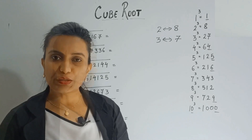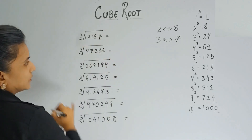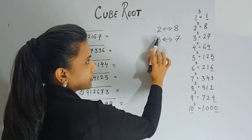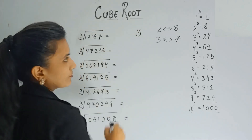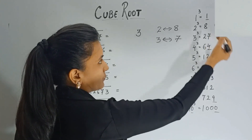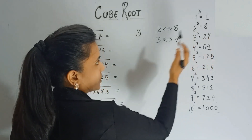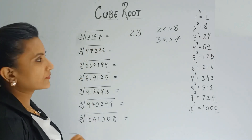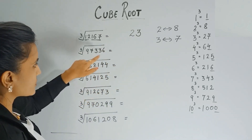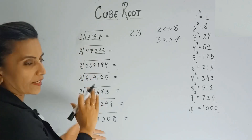Now let's use this concept to find the cube root of 12167. Observe the last digit — it's 7. Check whose cube ends with 7: 3 cubed ends with 7, so the last digit of your answer is 3. Now ignore the last three digits. What's left is 12. Since 12 comes between 8 and 27 — which are cubes of 2 and 3 — we take the smaller digit, 2. So the answer is 23. You get the answer in two parts.